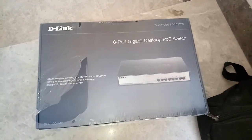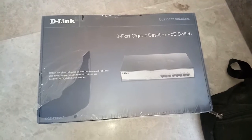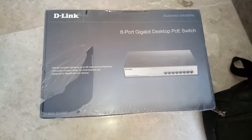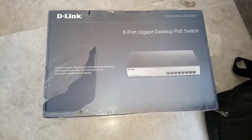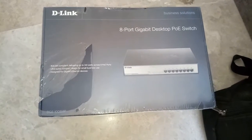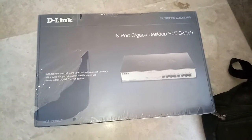Welcome to CCTV Networking Technical Support channel. Today we are going to unbox an 8-port gigabit desktop PoE switch. The model number is DGS-1008MP. It's a manageable PoE switch — you can manage it from the network. Let's get started.